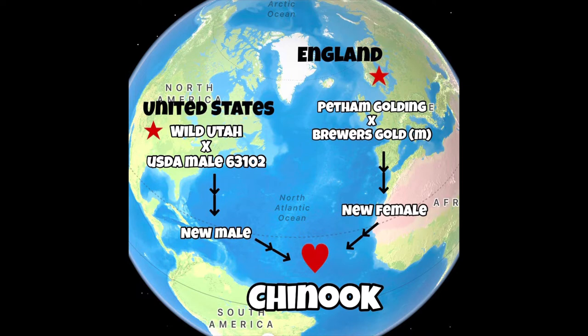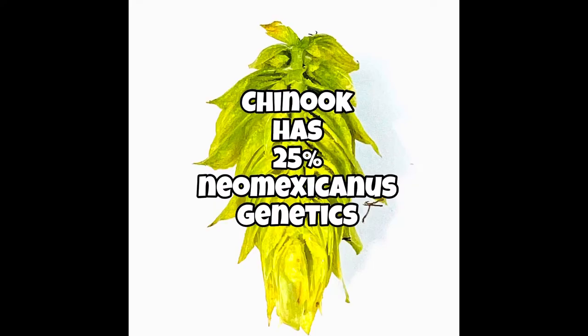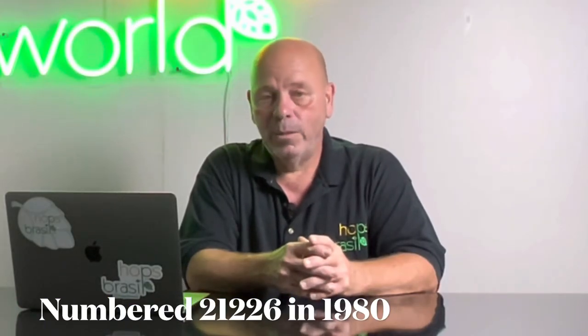When they made that final cross they arrived at Chinook. Interestingly, the wild female from Utah was a neo-Mexicanus — Chinook has neo-Mexicanus genetics in it. It was given a number in 1980 by the USDA, and in 1985 it was made public and available for anyone that wanted to grow it. Chinook is considered one of the Four C's of hops, which include Chinook, Cascade, Centennial, and Columbus — the most robust and popular hops grown in the United States.